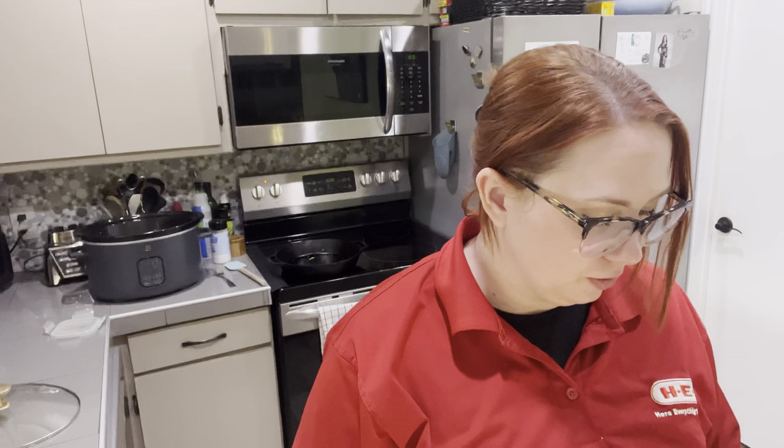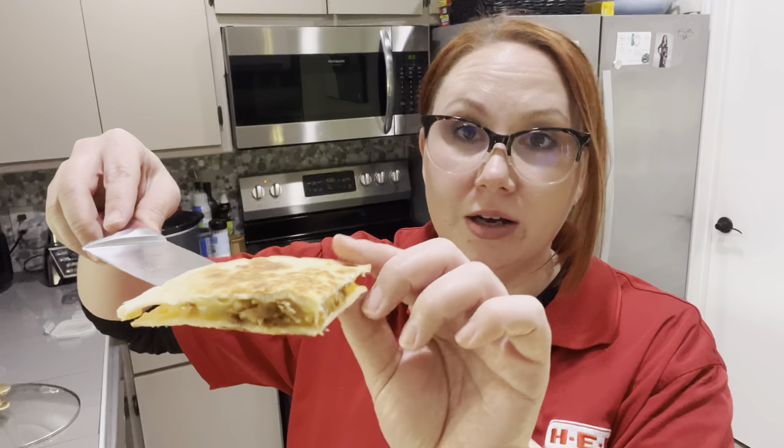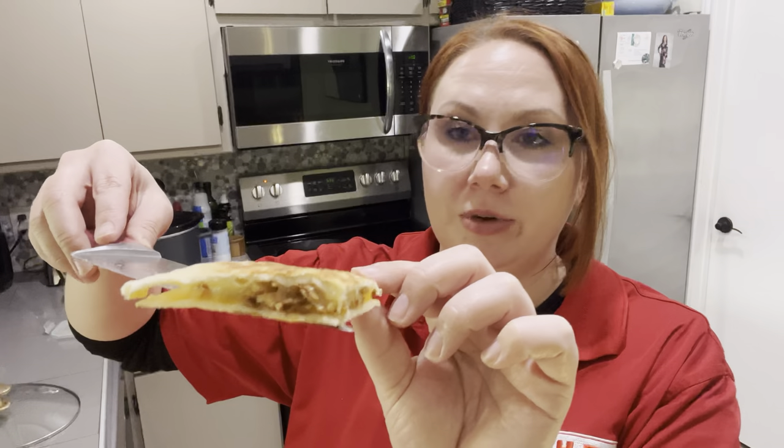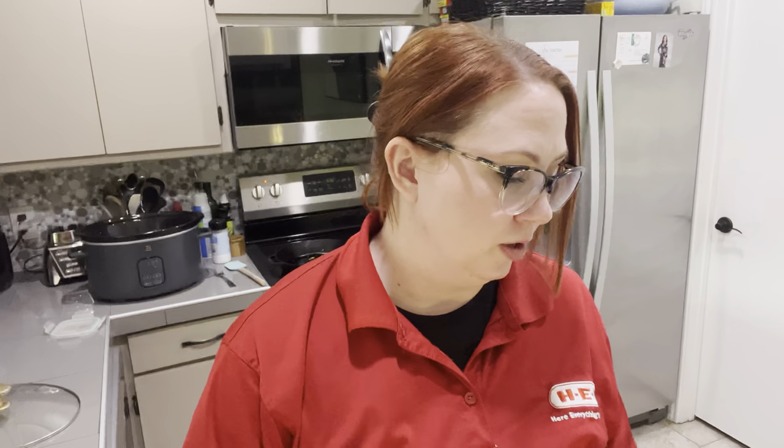I made my husband a quesadilla — just cheddar cheese and then the pork on top and then a Mexican shredded cheese. If you have Oaxaca cheese it would be so good; mozzarella would be good too. So if you love cheese, make it into a quesadilla. It's not enough to fill him up, so I'm adding some extra rice and stuff on the side just to bulk up the meal.